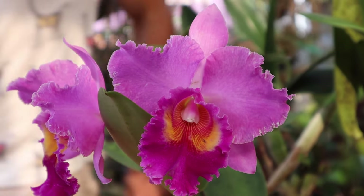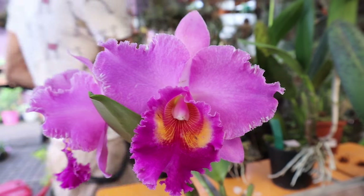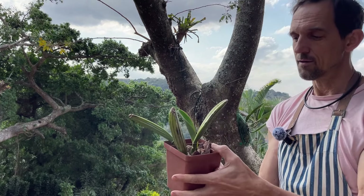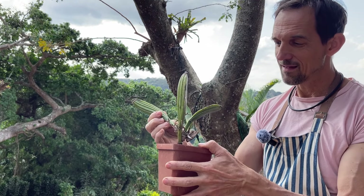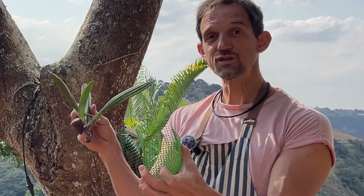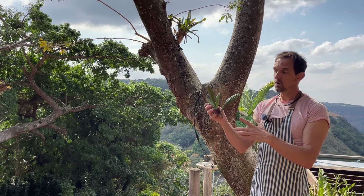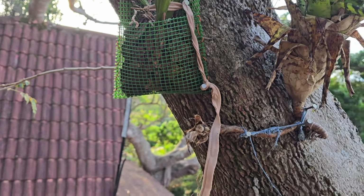Those great big giant pink cattleyas that I showed you how to do the back-bulb propagations from - we can see they've got a new leaf coming. If we gently pull it out, we see those new roots setting from that new shoot. This cattleya propagation we're going to be putting in a pocket to hold the extra moisture that it's going to need while this little youngling matures. We're using medium-grade bark so it can hold that little bit of extra moisture while it grows.